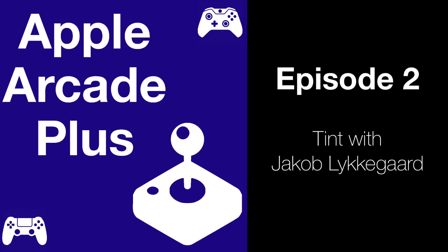Hi Jacob, welcome to the podcast. Can you introduce Tint and yourself? My name is Jacob Ligergore. I'm based in Thailand but originally from Denmark. I've been doing gaming out here for many years. With my current studio, Lykke Studios, we created Tint, a game we started around January this year. It is a really creative game — a peaceful way to spend some time. The iPad is the best way to play it. Really great work with Tint — I'm really enjoying it.